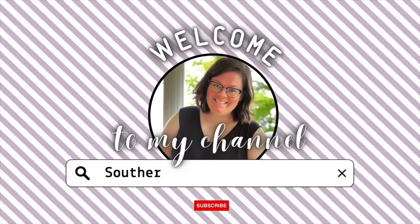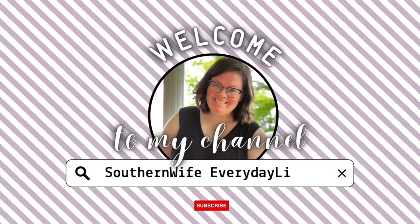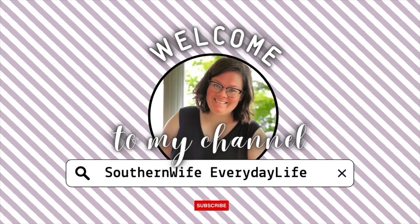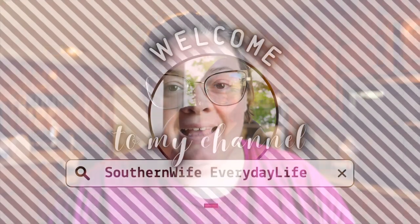You have got to stop buying these from the store and make them homemade. Welcome back to my channel, or welcome if you are new. Today's video is super fun and delicious — we are going to be baking up all the breads. For the month of February, I challenged myself to make everything homemade.